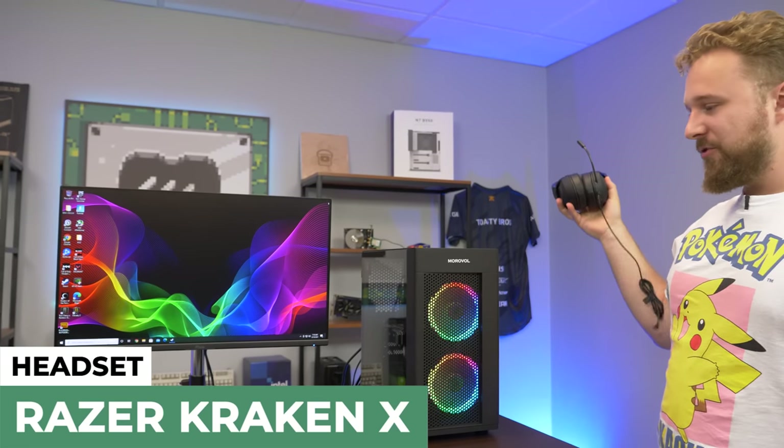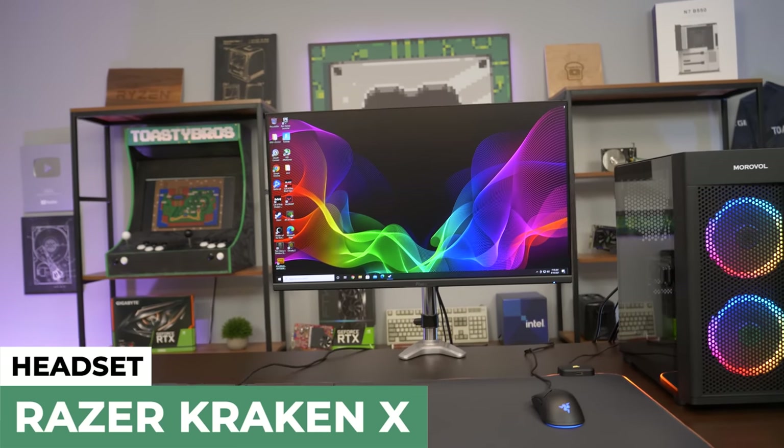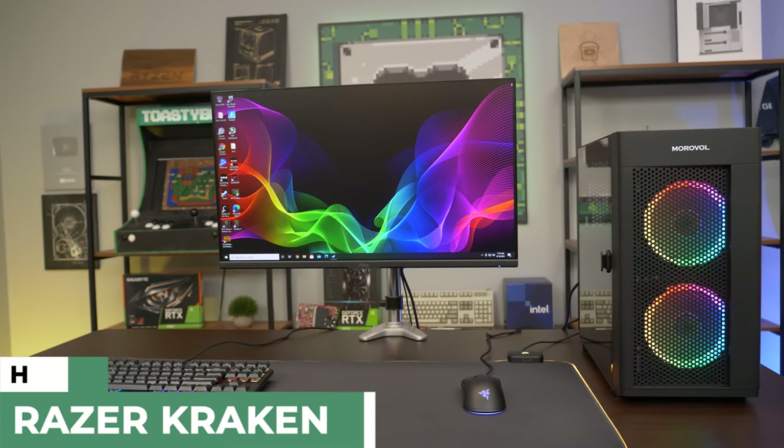That's pretty much the setup. How about we just go ahead and game on it — get some kills, play some Fortnite, crank some 90s, play a bunch of fun games, and see how it performs.